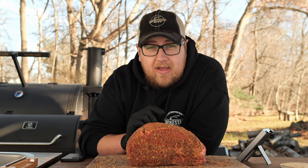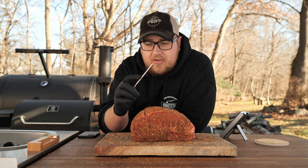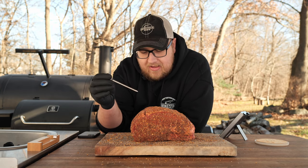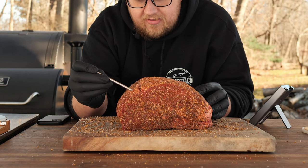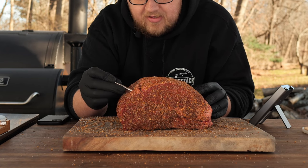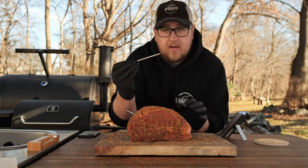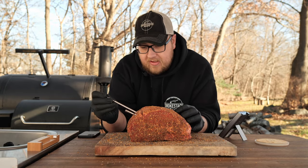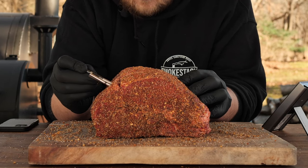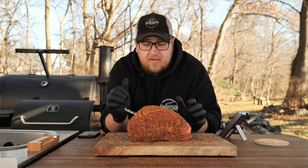Let's get these probes inserted — we'll start with the Meter 2. On these meat thermometers, you'll see a little line on the probe. You want to make sure you get it at least past that line. Go ahead and try to get it centered. Having those five internal temperature sensors is really going to help make sure we get an accurate reading. Now we'll get the Type 4 probe in the same way — try to get it centered in the piece of meat. It also has a line on it as well.